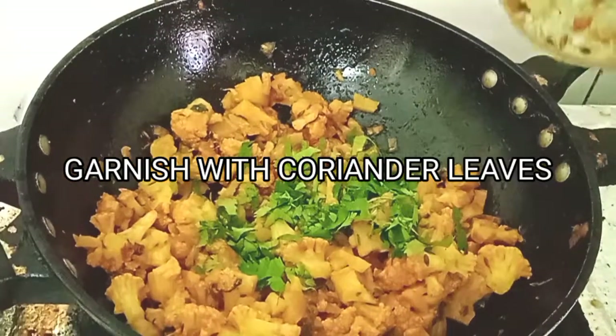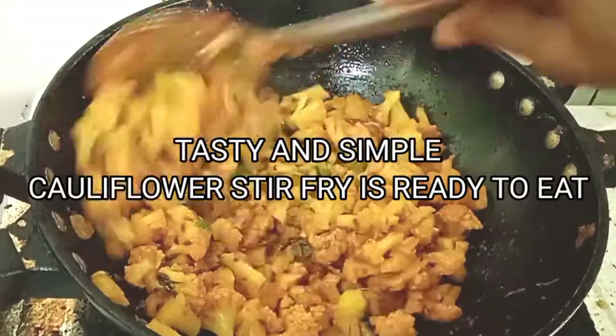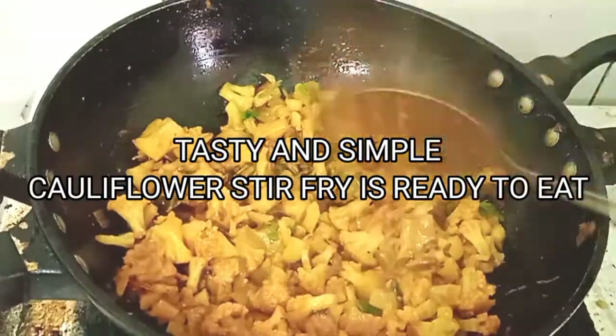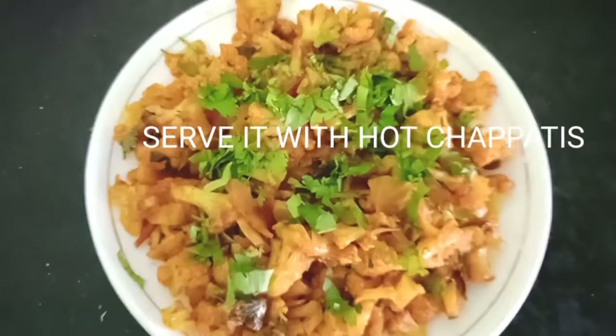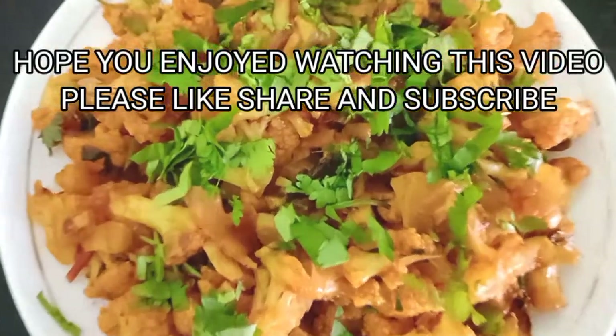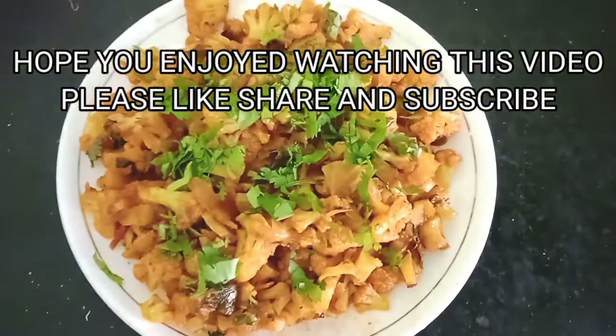It is a dry sabji and it goes very well with chapatis. You can also have it as a side dish with dal and rice, and it is very ideal for lunch boxes. Thank you for watching this video — God bless you all.